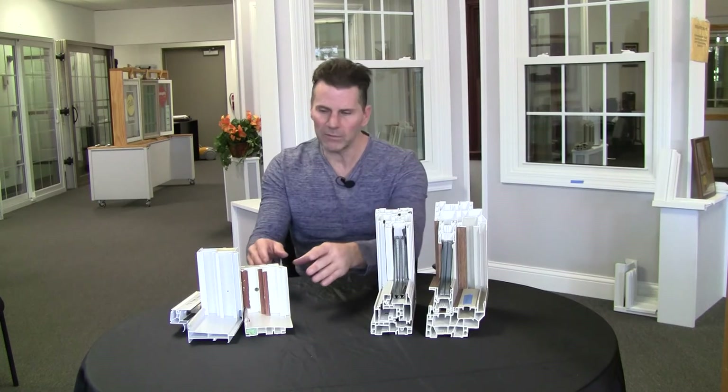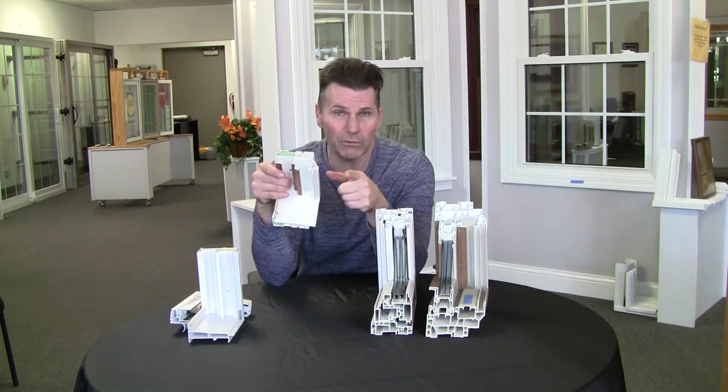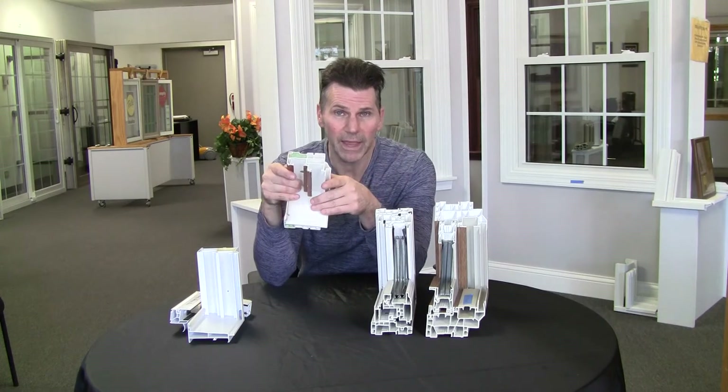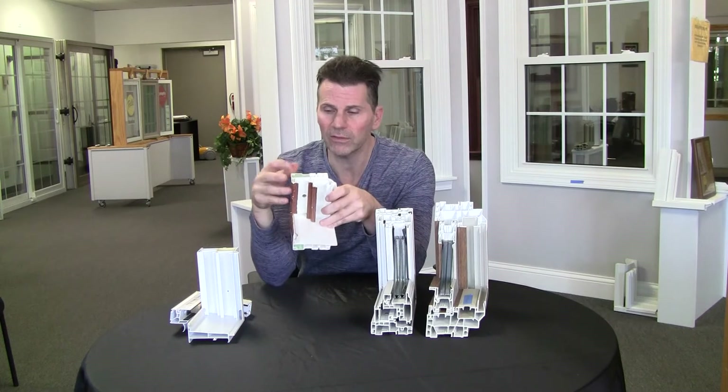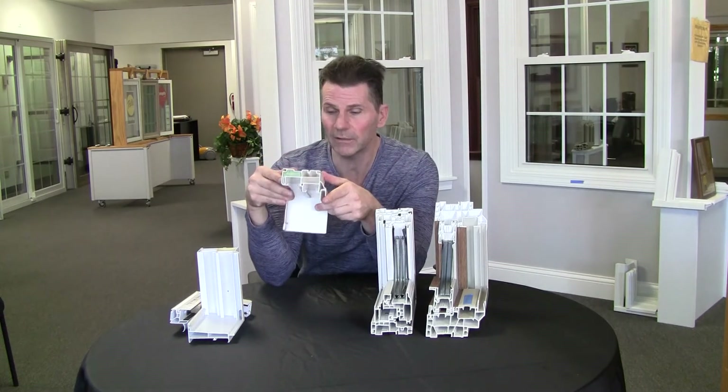The reason some companies put a little bit of foam in that frame is because you don't know any better, and you get carried away with it. You think the foam is needed as an insulating material, when in fact what's doing the insulating in any of these frames is the dead airspace.